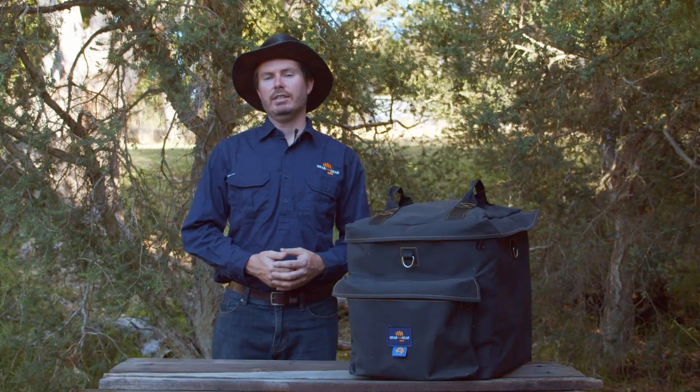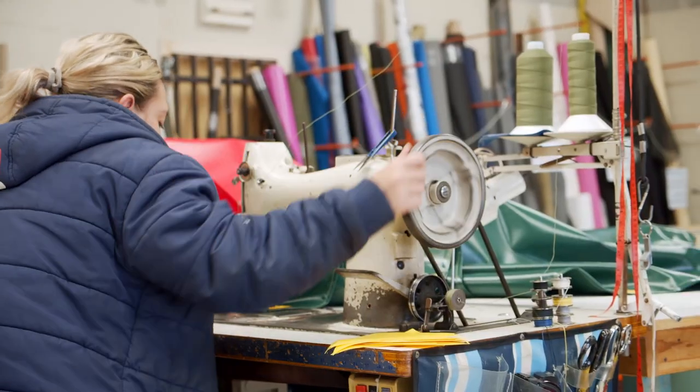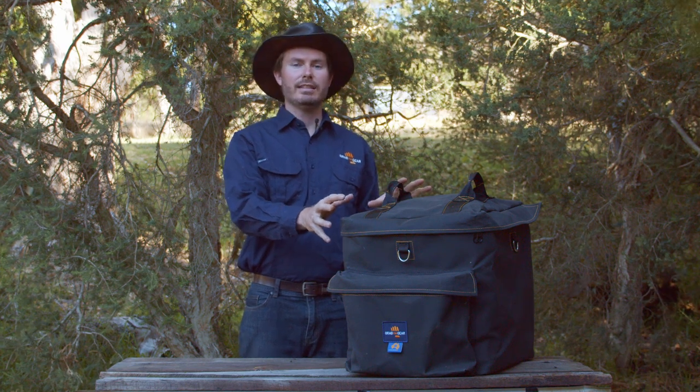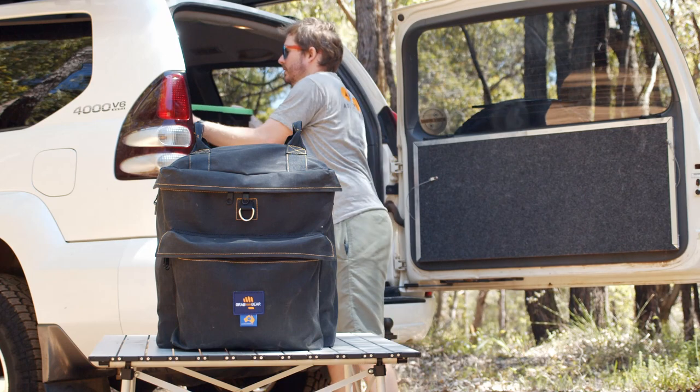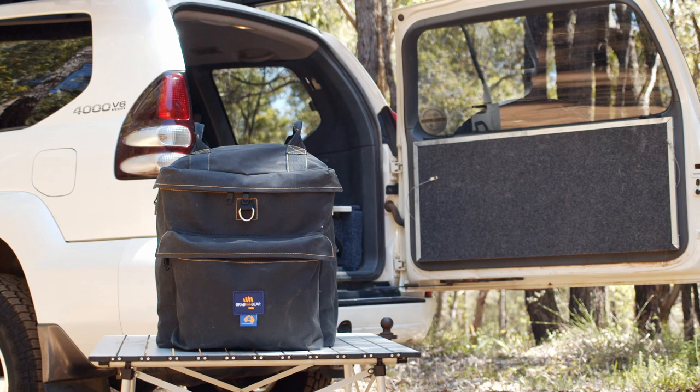The bag itself is handcrafted in Rockingham, Western Australia using Victorian defab plain black weave canvas. The internal storage size is just under 74 litres, which is big enough for most toilets, including the Thetford Porta Potty 365, 165 and soon the 535 models.